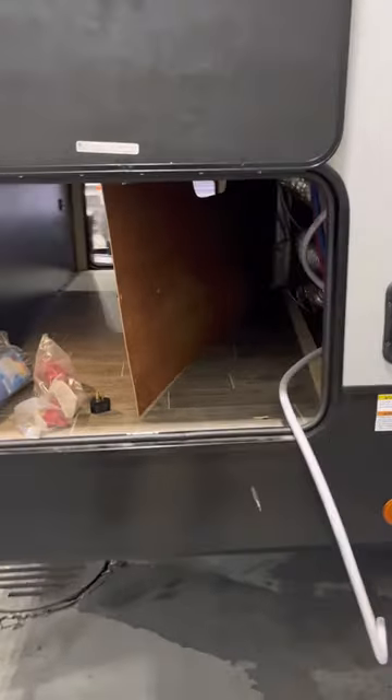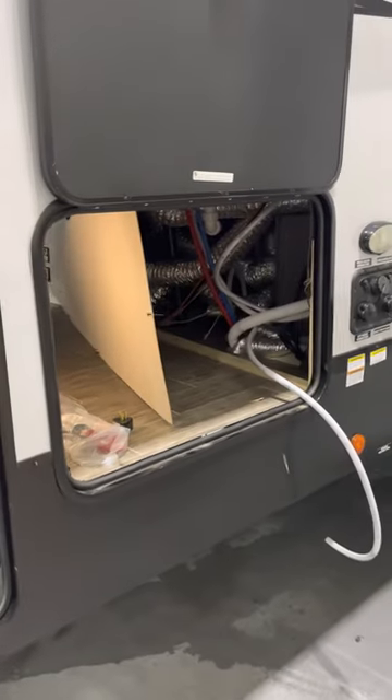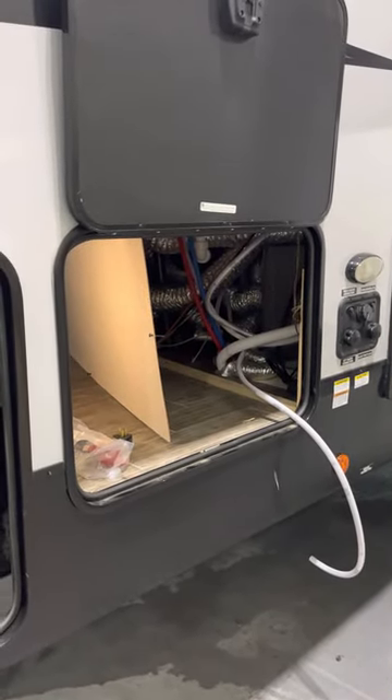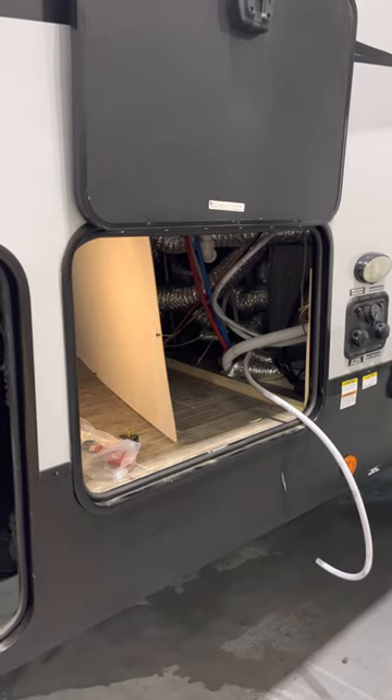That is how you winterize your unit. There's also more available on your YouTube channel for that, but that's where your water pump and your hot water heater are located for maintenance and winterization. Thanks again, Justin.